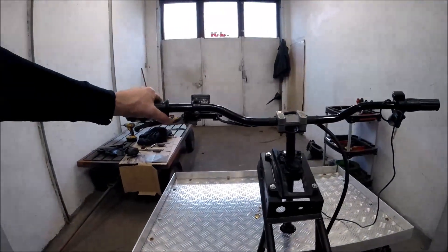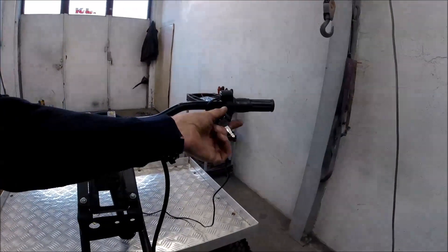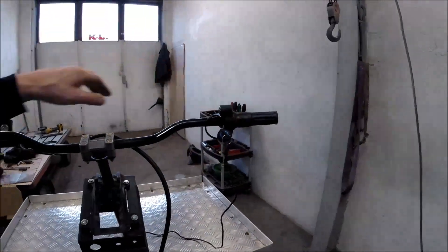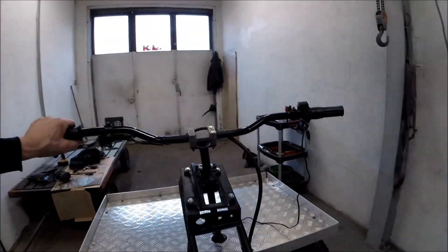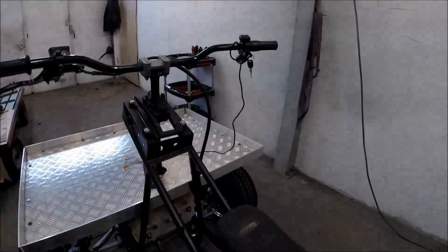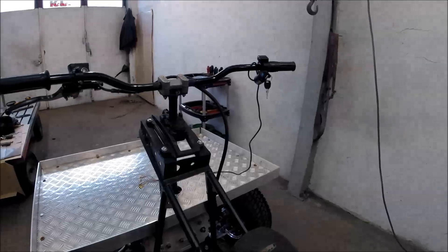The front brakes and key switch — I placed it here. I made the fuel tank hollow from underneath, and I will put some relays in there.